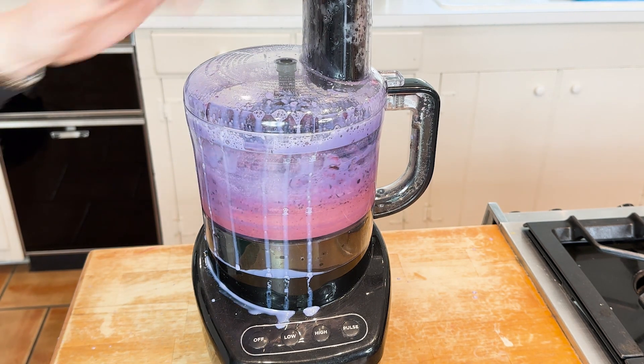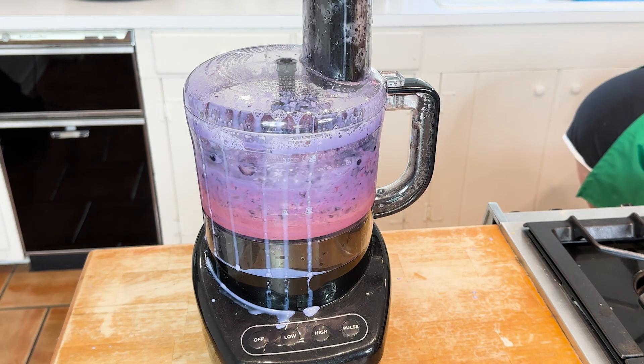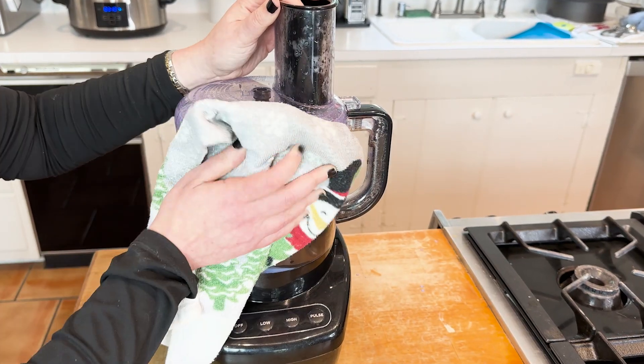You see this mess I'm making? We just grab a dish towel — don't throw any of this away, that's money down the drain. It's going to look clean. That is all you gotta do. But more importantly, let's talk about how this ice cream is so special.